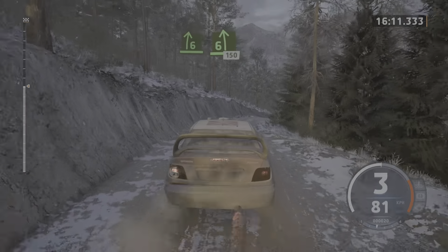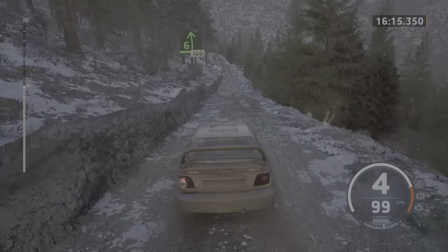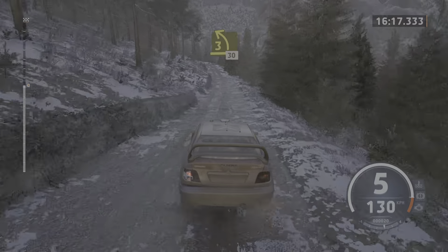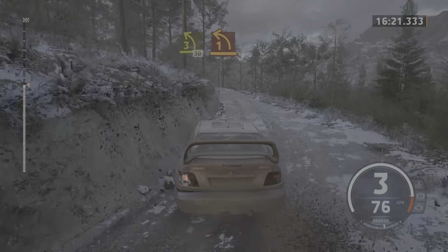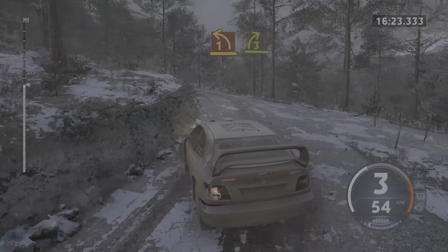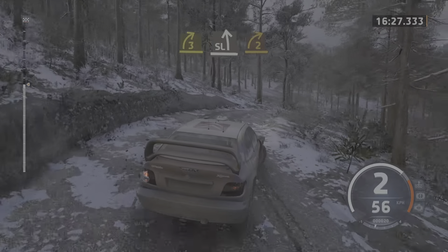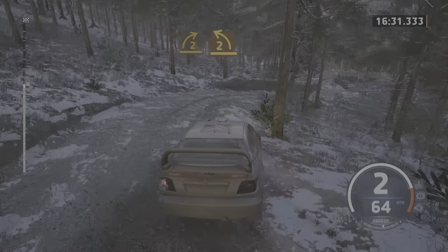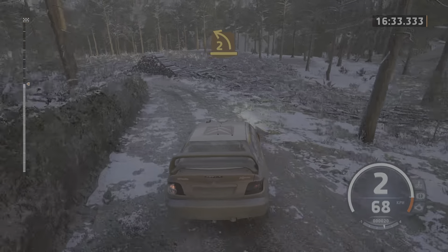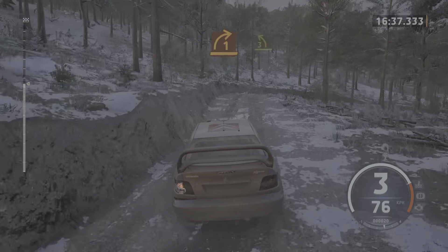Into 6 left short. Slowing, 150. 3 left, 30. Turn, 1 left. And late 3 right. 3 right. Into slight left. Into sudden 2 right, half long. And 2 left, half long, opens. And 1 right to the crest. And 3 left short.